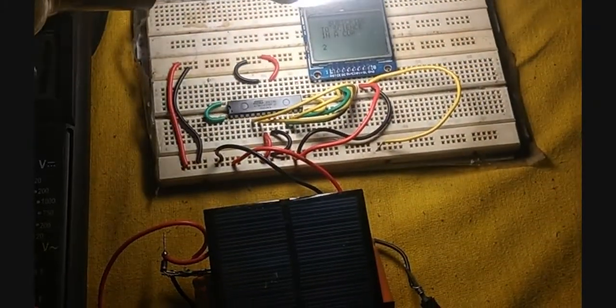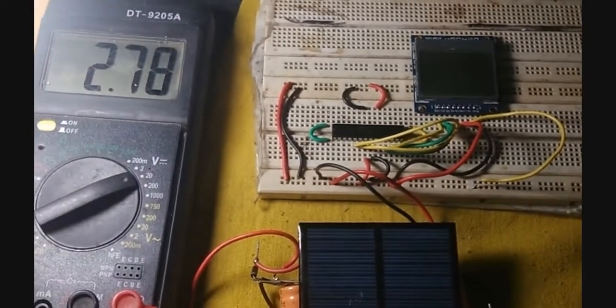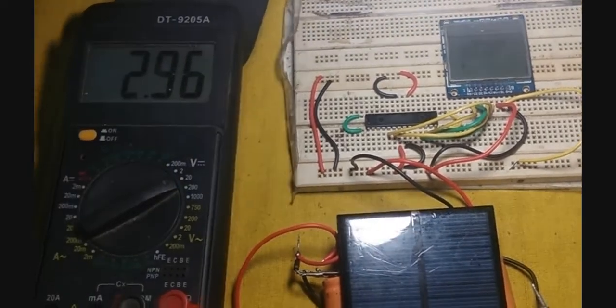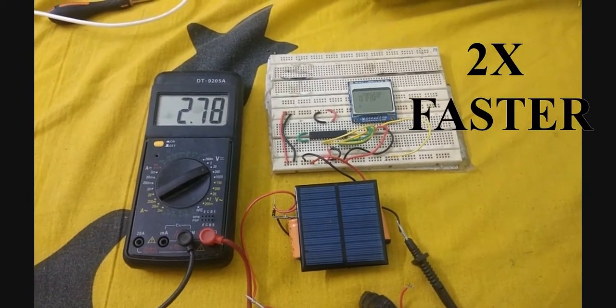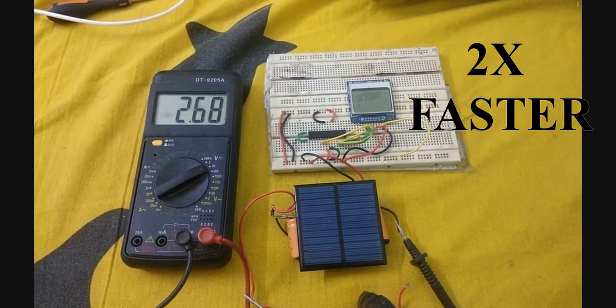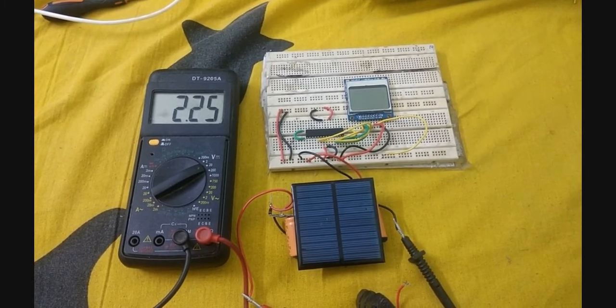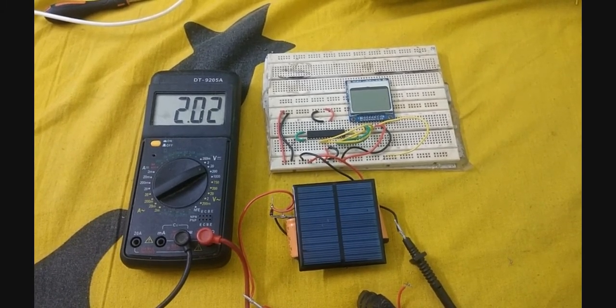Let me zoom in a little. If I take the light source away, you will see the voltage dropping down again. The display faded away because it has reached below the threshold voltage at which the microcontroller and the display operate.